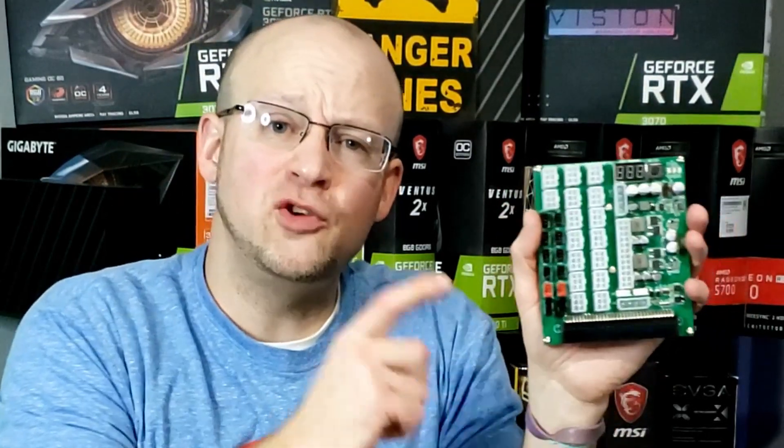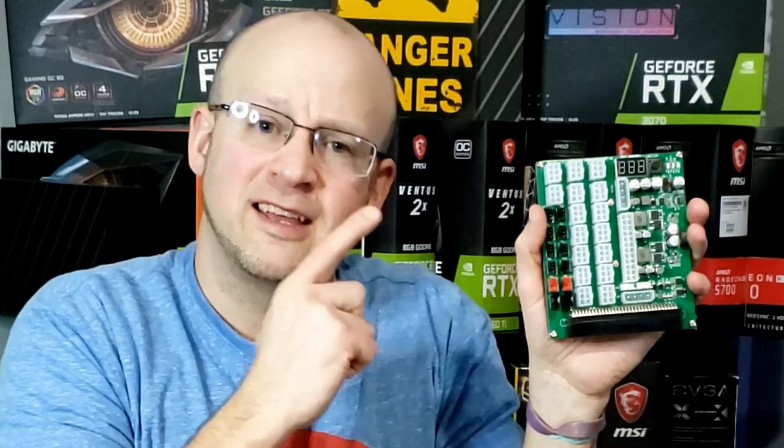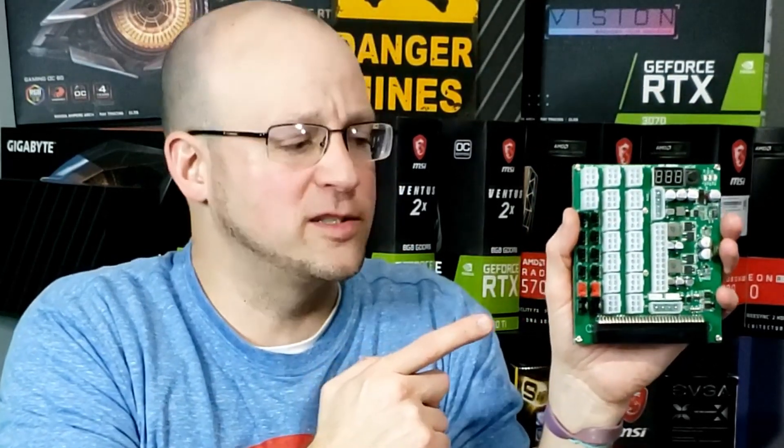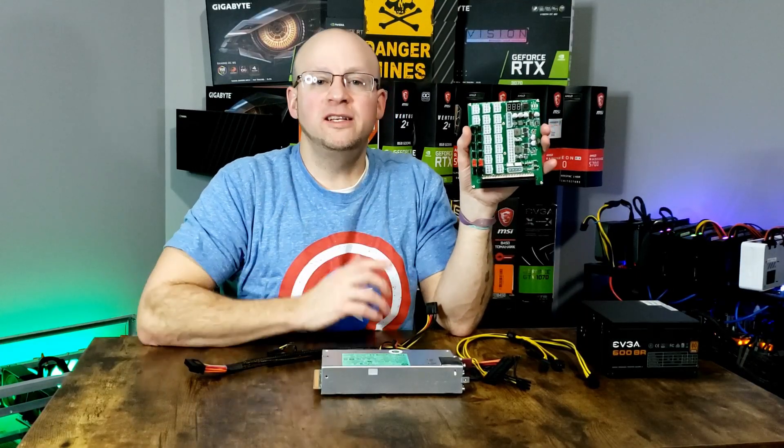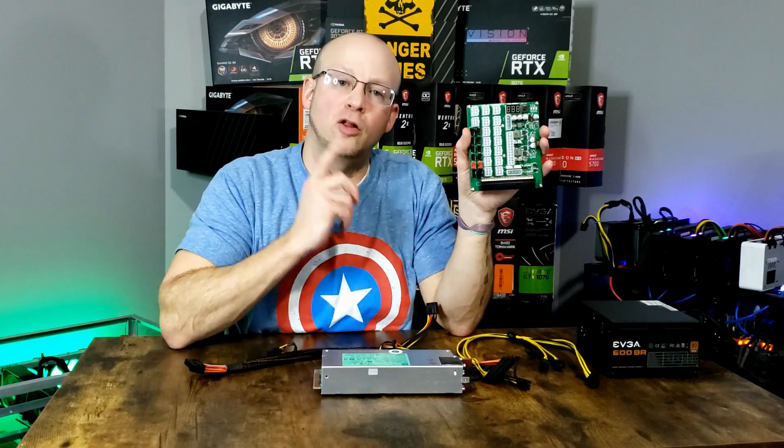Or it can even be connected to an ATX power supply — though I don't think you should ever connect this to an ATX power supply, because the whole purpose of this thing is to get rid of that ATX power supply. This thing really is a game changer. Let's quickly touch on some of the features and take a closer look at this product.